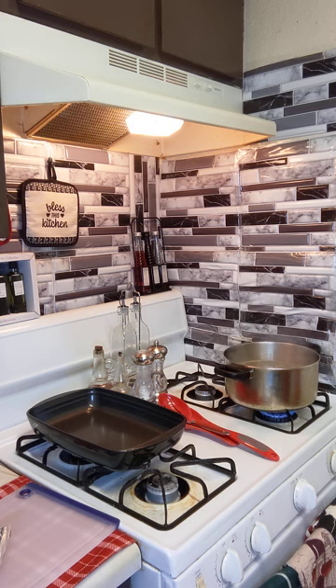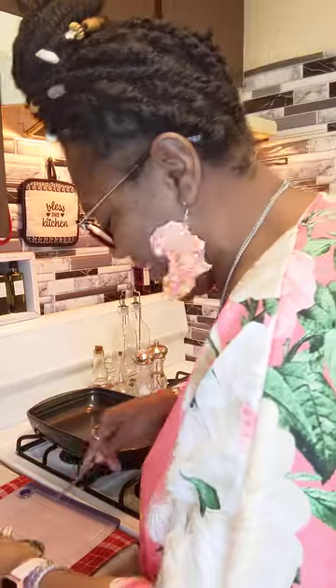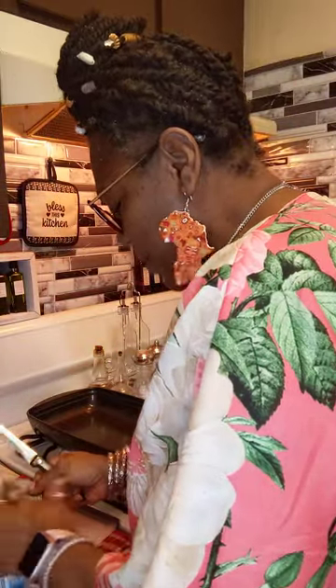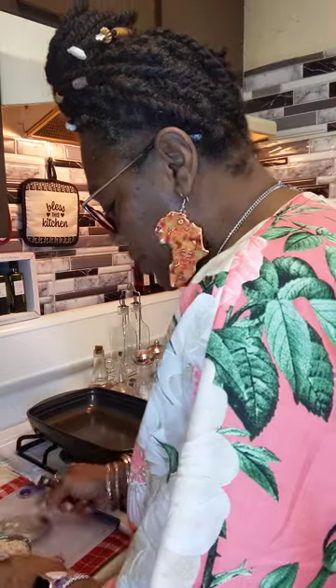I always rinse the top off the tuna — I don't know why I do that, but I do. Just an old habit. Old habits are hard to break sometimes. Here is the tuna I'm going to be using.